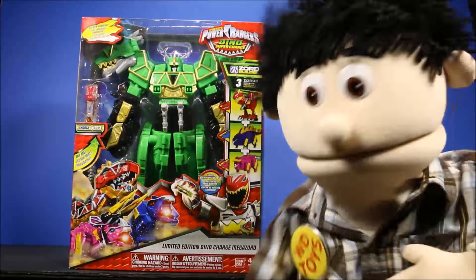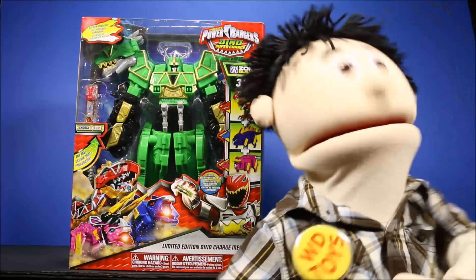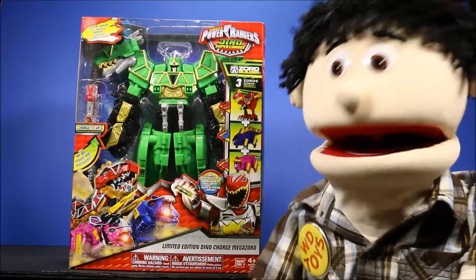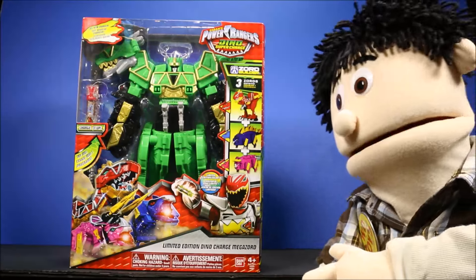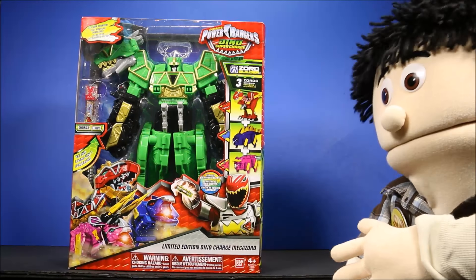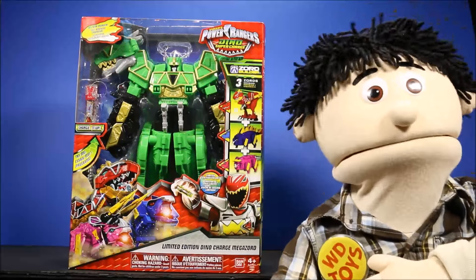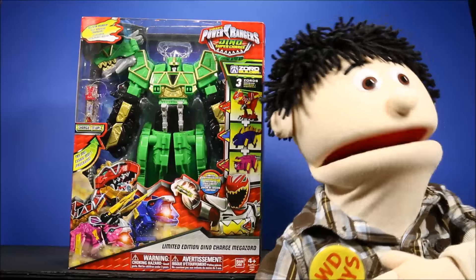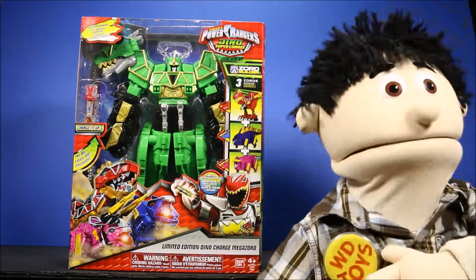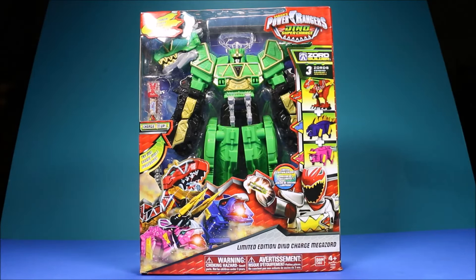Wow guys, it's great to see you again! I'm so glad you came back, we're gonna have another awesome toy opening today. Hi, I'm WD and welcome to my toy channel. Let's see what we have today — wow, this is a limited edition Dino Charge Megazoid by the new Power Rangers Dino Super Charge. We're gonna have a really cool show today, and later we'll have today's secret word and an awesome end card.